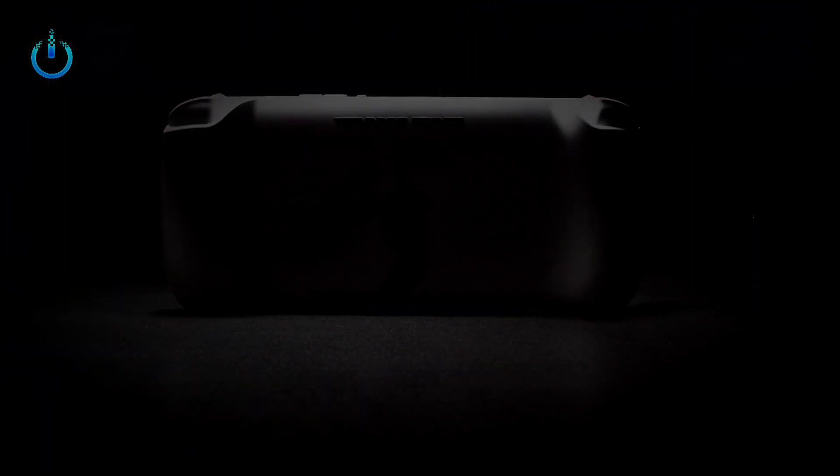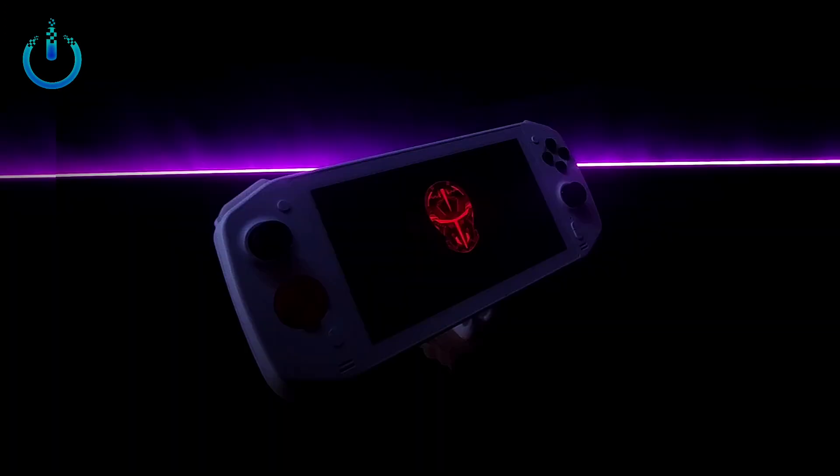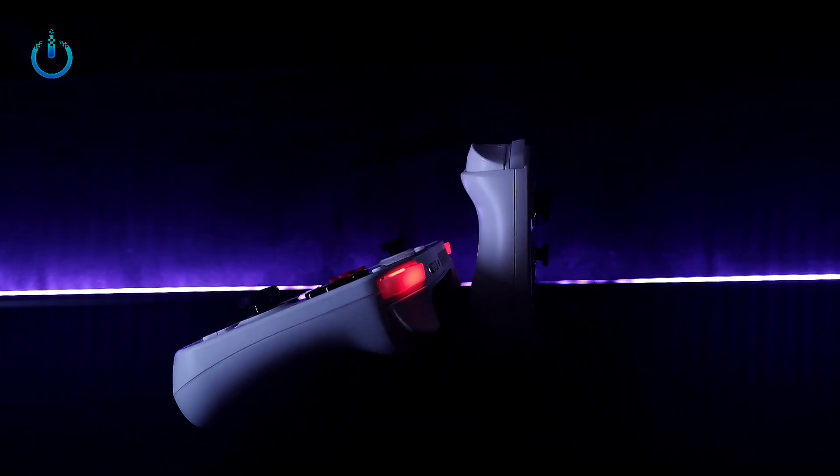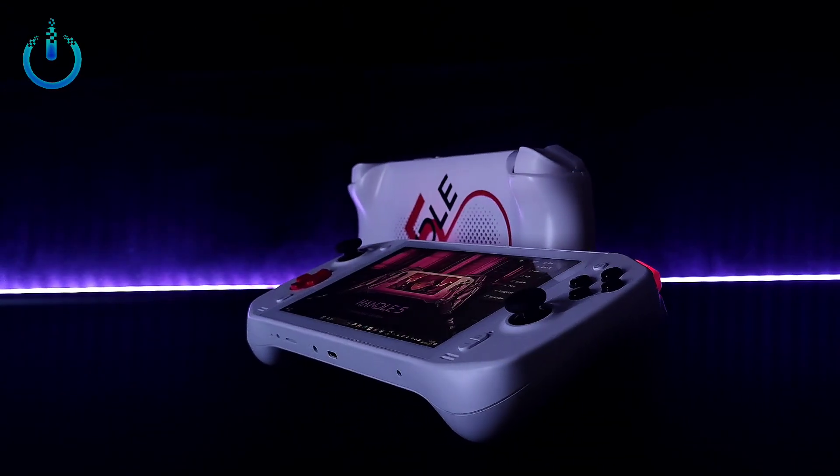Hello everyone. Welcome to Channel Nitrix. Today we have a review of the Device Handle 5 Handheld Gaming PC.